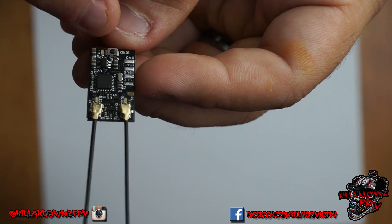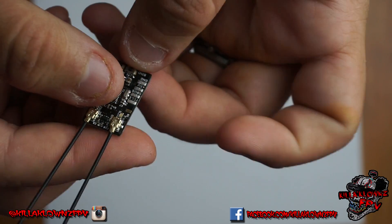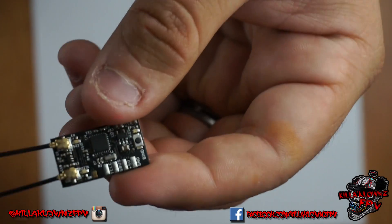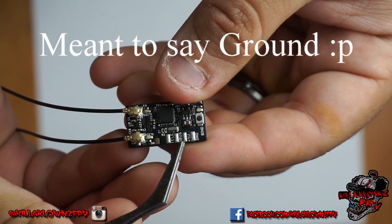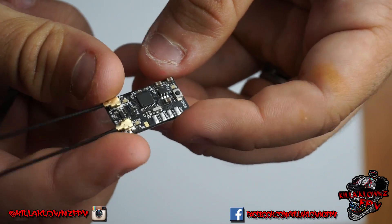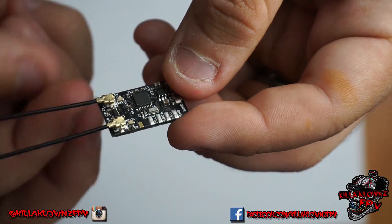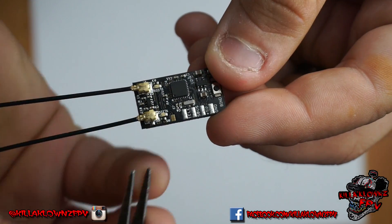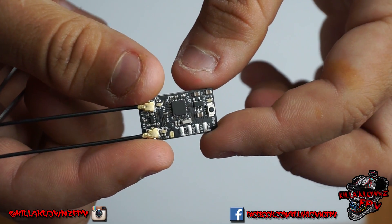It's got the main LED right here, which shows you bind and everything. It does have its bind button right here, and then on the solder pads themselves you'll see bind, 5-volt, S-Bus, and telemetry. Very nice layout for it being so small. It has another pad here for RC — I'm not too sure what that is, I'll have to look into that. But the main pads pretty much anybody's going to be using are right there on the front.